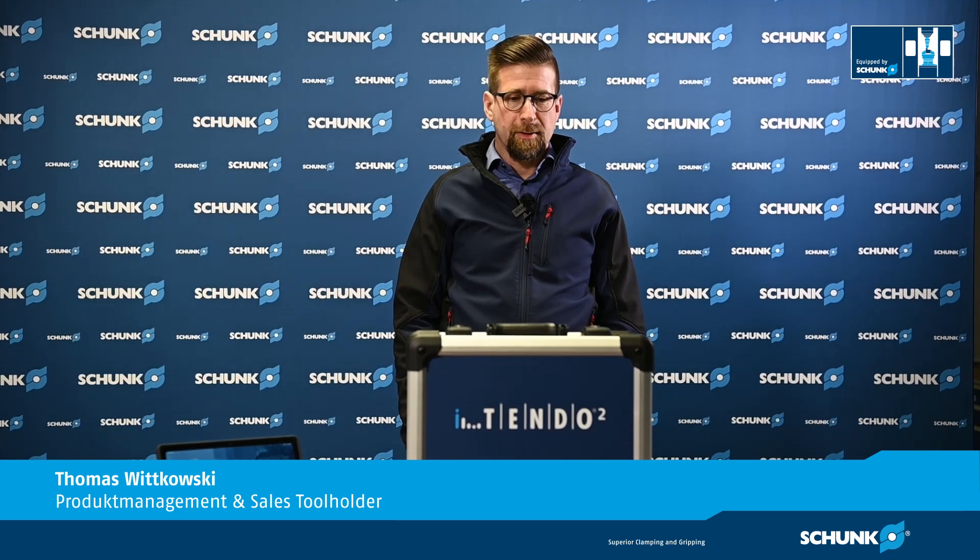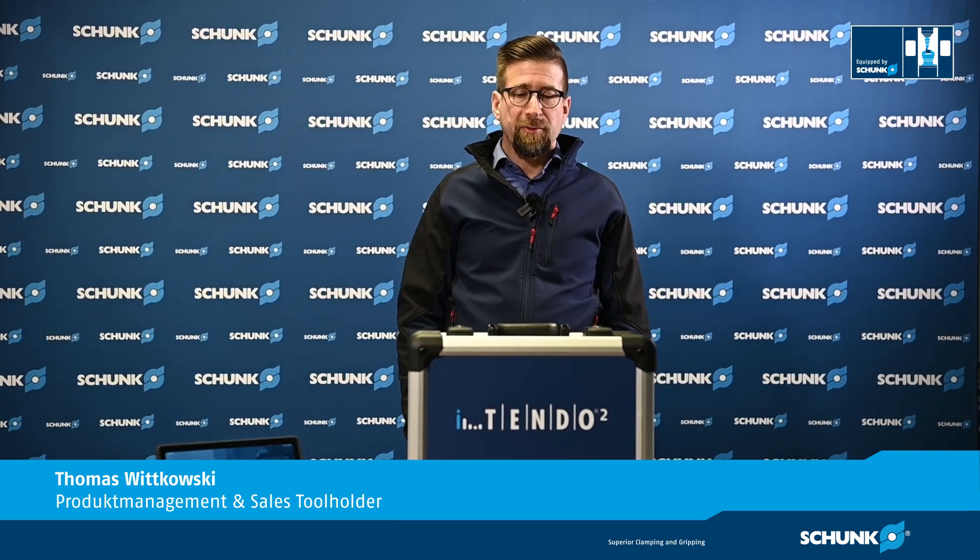Today we present the i10.2 Pad from Chunk. The i10.2 is the first tool holder we integrated a sensor to see chattering close to the part. For a very easy process optimization we connected the i10.2 to a tablet. You will get to know the components, the first steps to connect the i10.2, and details about the tablet app. After this demonstration you can imagine how you can use the i10.2 tool holder.